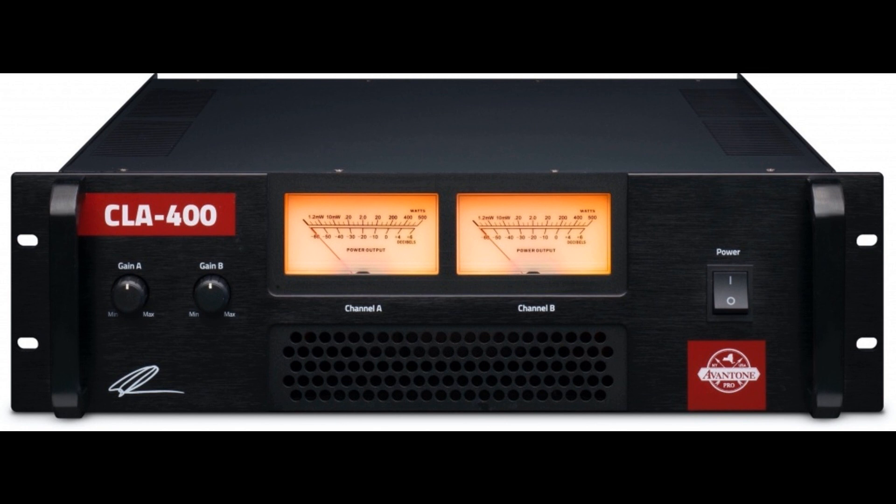As alluded to by its numerical nomenclature, the CLA 400 can generate over 400W per channel into an 8 ohm load, making it a perfect fit for medium to large passive monitors in a studio environment. Its standard 3U, 483mm W x 133mm H x 487mm D (19" W x 5.25" H x 18" D) rack-mount chassis conveniently comes into its own.